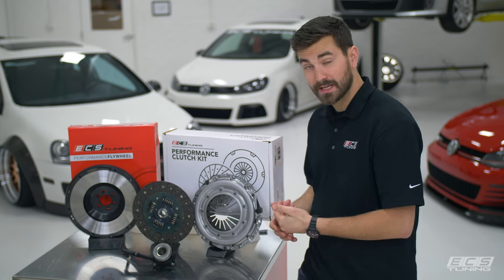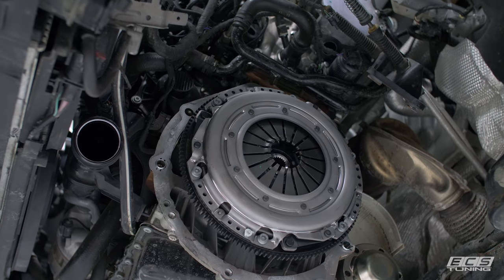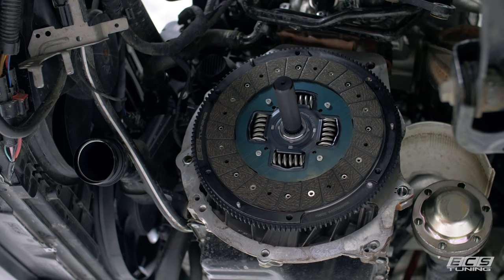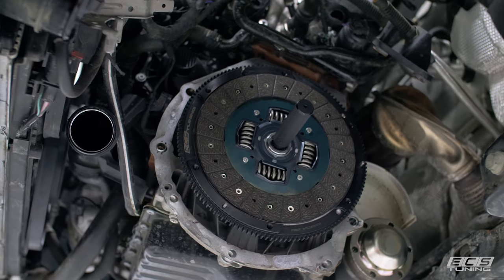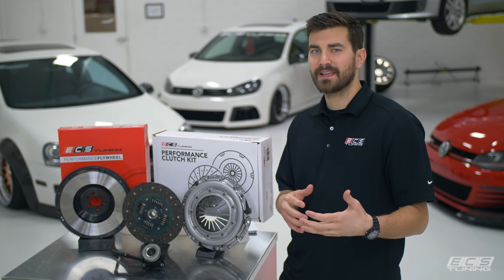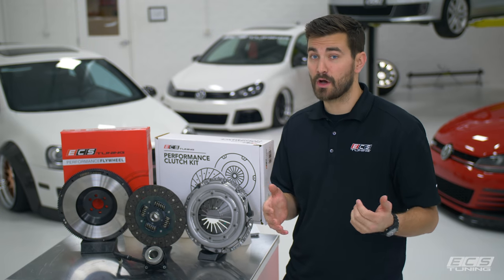For our clutch kit, we've got a pressure plate with increased clamping force over stock. The friction disc is a heavy-duty woven organic disc, and that's great for heat resistance and glazing resistance, while retaining an easy engagement and really long-lasting durability.